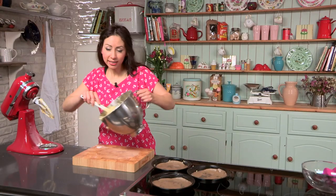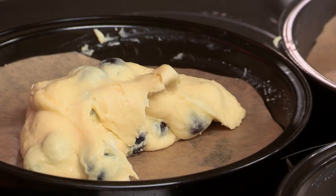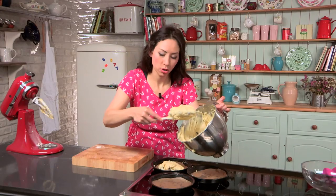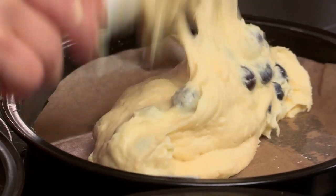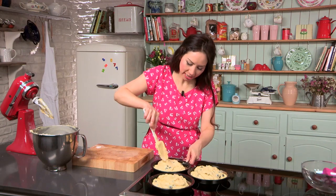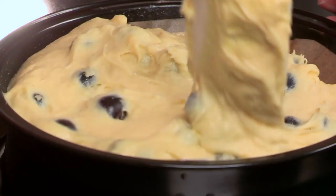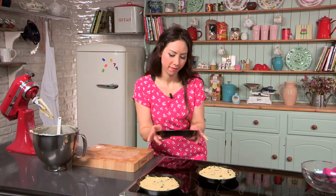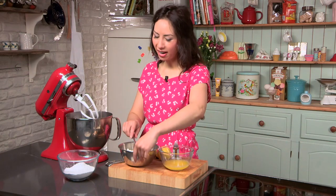This is going to be a three-tier layer cake. I've got three tins prepared. Obviously, if you just have two tins, you can make two layers if you want, but it's nice to have lots of layers. Using your spoon or a knife, very gently spread it evenly around. These can go straight into the oven. While your cake is baking, you can get on and make the icing. This is going to be a cream cheese icing — so an extra special cake.